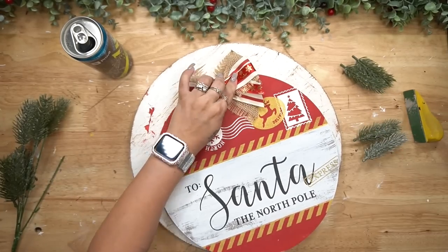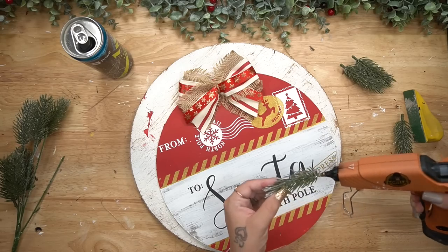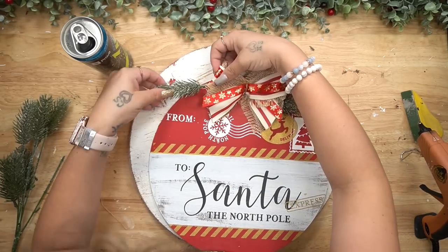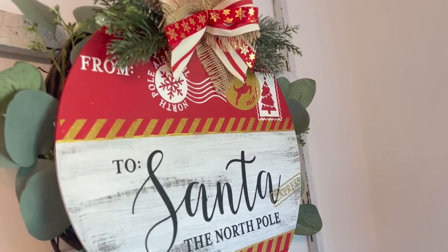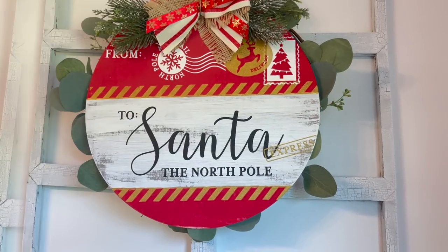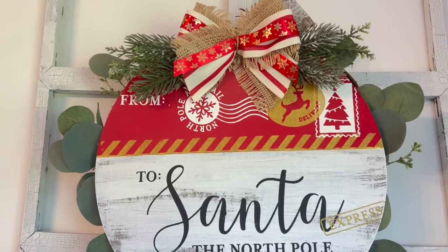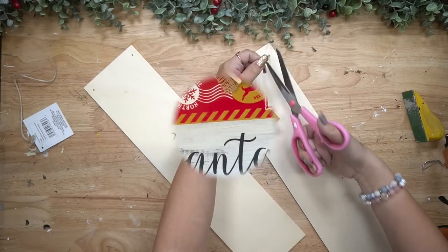Once I was done transferring on my image I just made a triple bow with a few different ribbons. If you need to slow this down, click the three dots in the right-hand corner. After that all I did was glue some greenery down to the sides of the bow and that was it. Look how gorgeous this turned out — the image is so crisp and beautiful and it literally was done in minutes. If you want to know how to get 40% off, check the pinned comment down below.